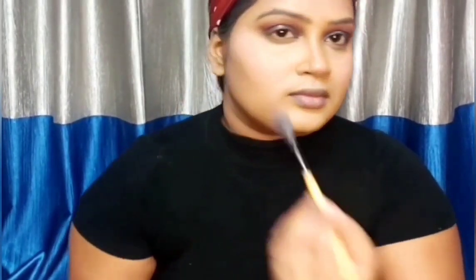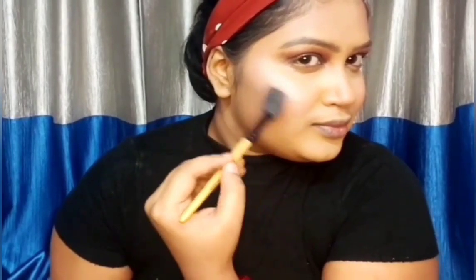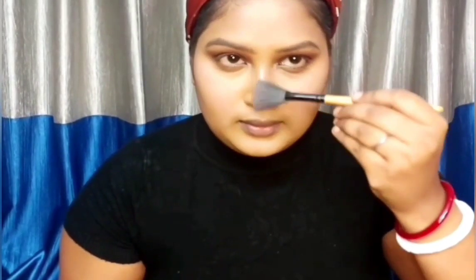I'm using the same palette — using those two shades as a blusher. I'm keeping my blush very light. For the highlighter I'm taking the highlighting shade from the same palette, taking a fan brush from Vega and applying it on my cheeks, nose, forehead, and chin.